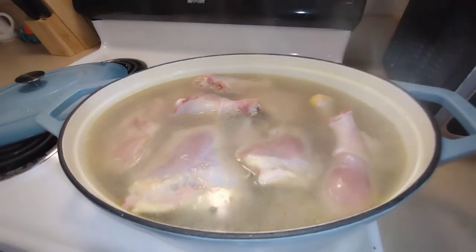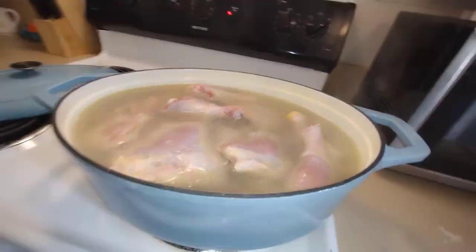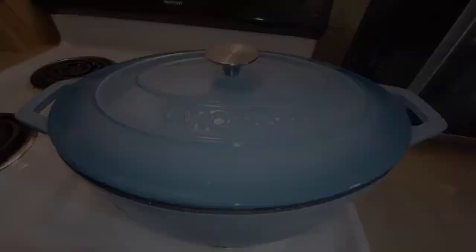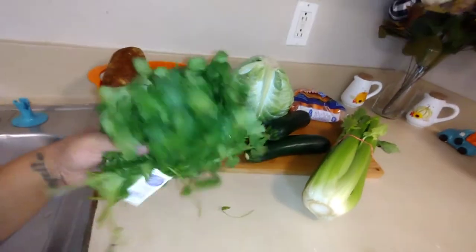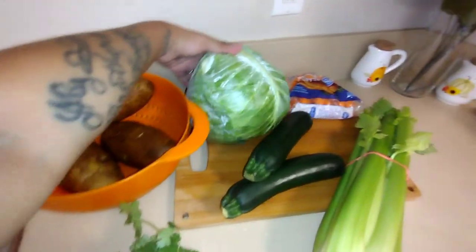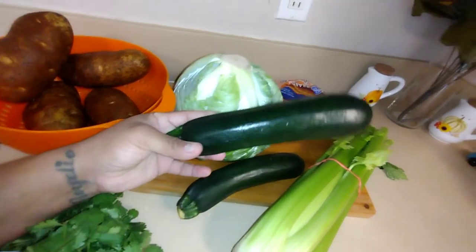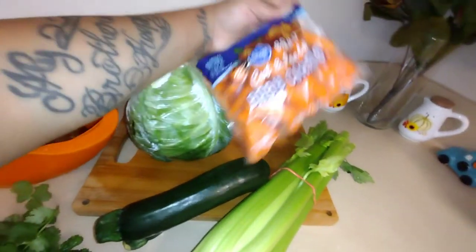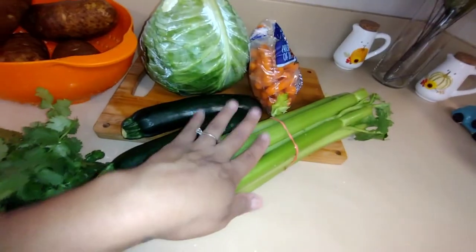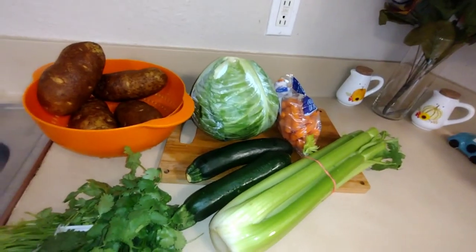Now I have all the chicken in here, so let's go ahead and get started on the vegetables. These are the vegetables I'm going to be using: cilantro, potatoes, half a cabbage — I'm literally the only one that likes to eat cabbage — zucchini, baby carrots, and celery. I'm going to cut all this up and then once the chicken is done we can go ahead and add them in.